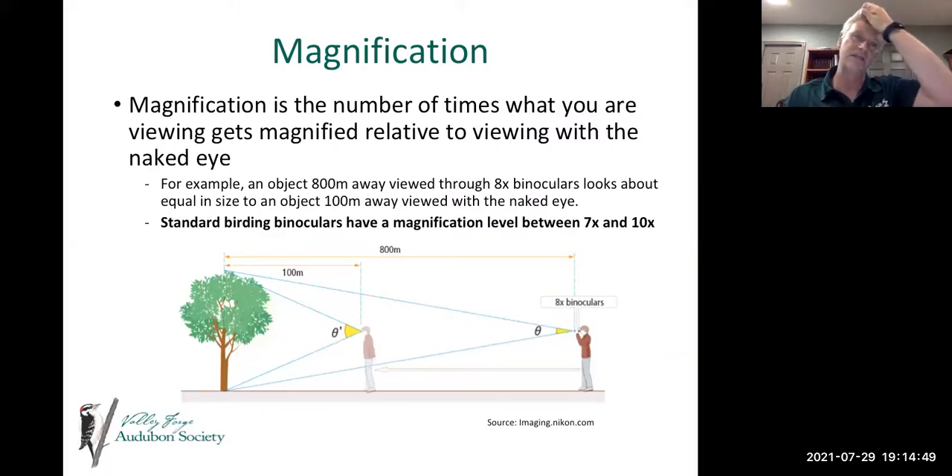Magnification is the number of times what you are viewing gets magnified relative to viewing with the naked eye. For example, if you have an object 800 meters away and view it through an 8x binocular, it will look about the same size as if you were standing 100 meters away with the naked eye. Standard birding binoculars have a magnification level of between seven and ten — whether it's a 7x or 8x or up to 10x, the object appears that many times larger.